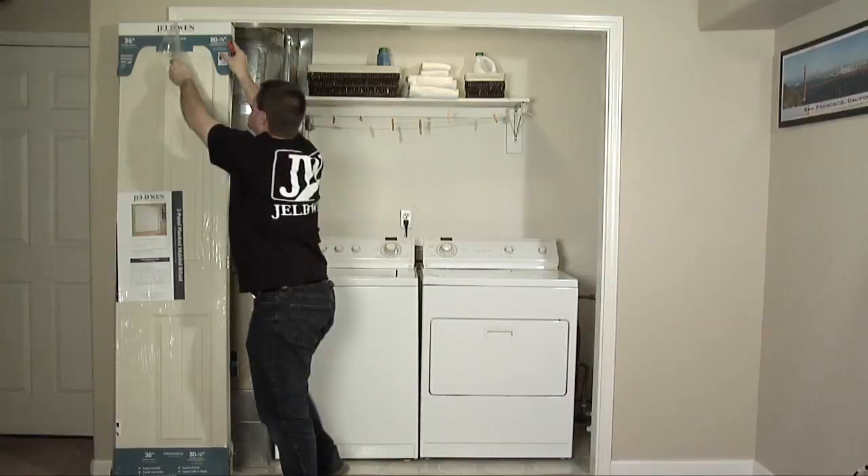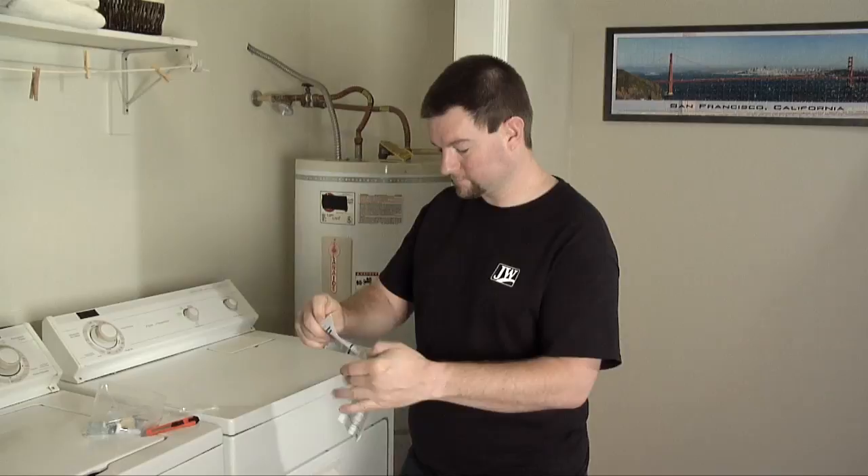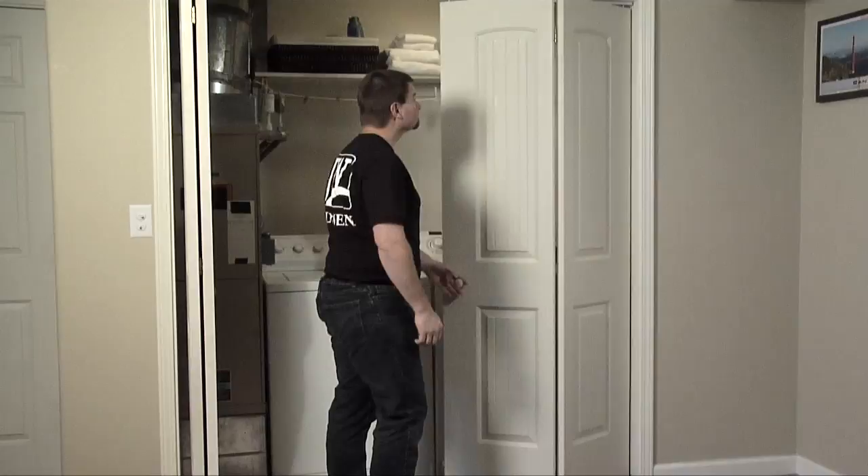When purchasing your new doors, the packaging will have measurements that reference the size of the opening — which is what you measured — not the actual measurements of the door panels. This is to allow room for hardware and an even gap around the doors.